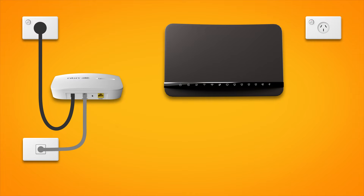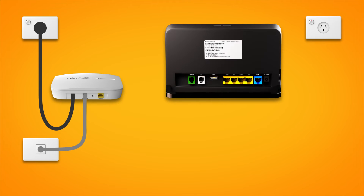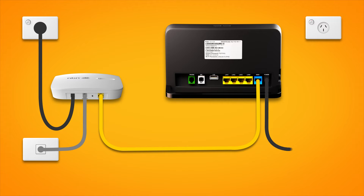Next, it's time to plug in your modem. Use the supplied ethernet cable to connect the blue WAN port on your modem to the yellow gateway port on your NCD. Then, use the supplied power cable to connect your modem's power port to an electrical outlet. Finally, press the modem's on-off button to turn it on.